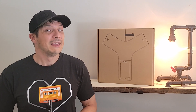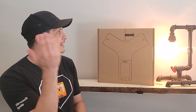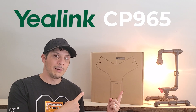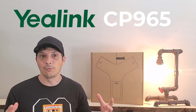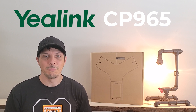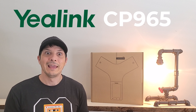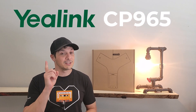Hey, what's going on everyone? Today we are talking about a Teams-certified conference phone from Yealink — the CP965. In this video we're going to unbox the conference phone, take a look at all the included components, do a device overview, talk about its features and capabilities, then walk through setting it up, getting signed into Microsoft Teams, and demoing how to use the phone in an actual conference room scenario.